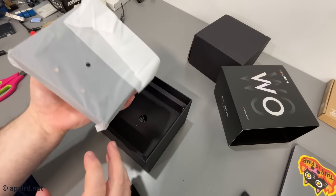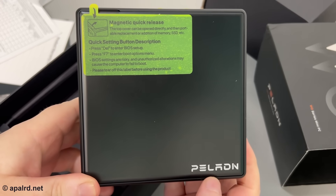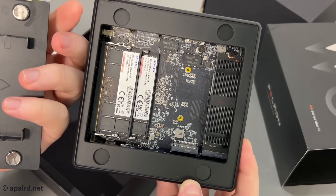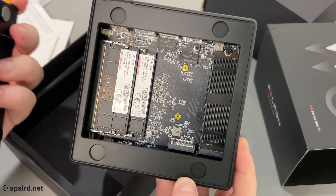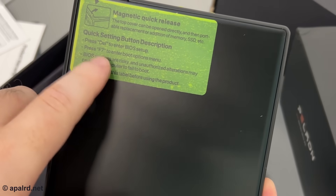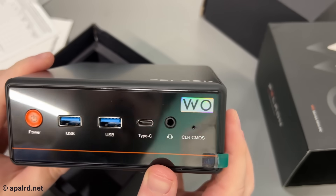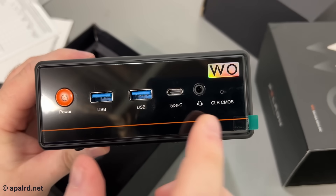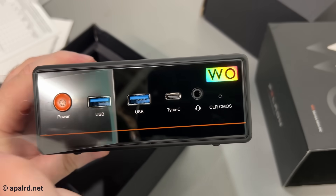So this guy is the unit itself. It has a magnetic quick release, so I just pop the cover off. This looks exactly like the last one I looked at. On the front panel we've got two USB 3s, a Type-C, power button, clear CMOS, and a peel.